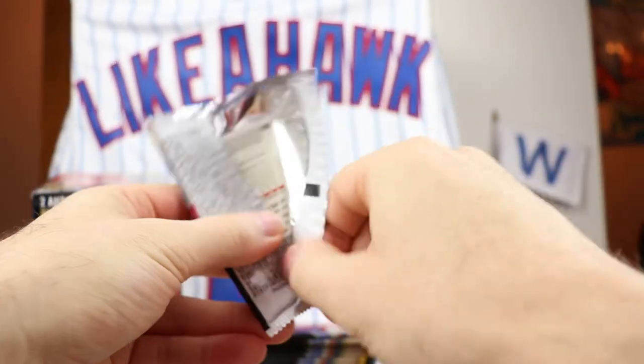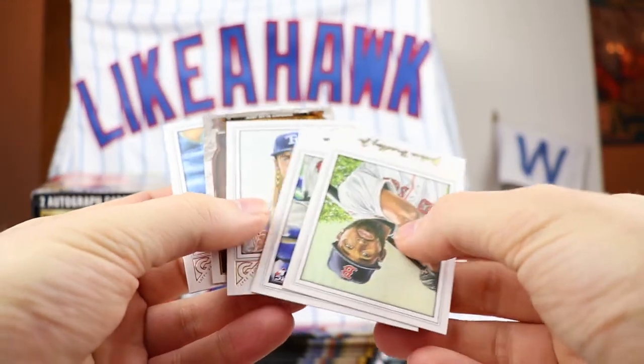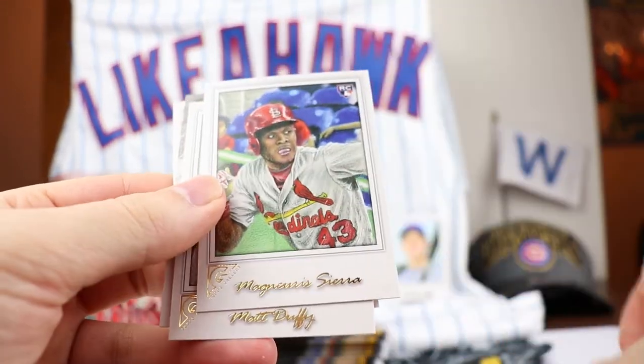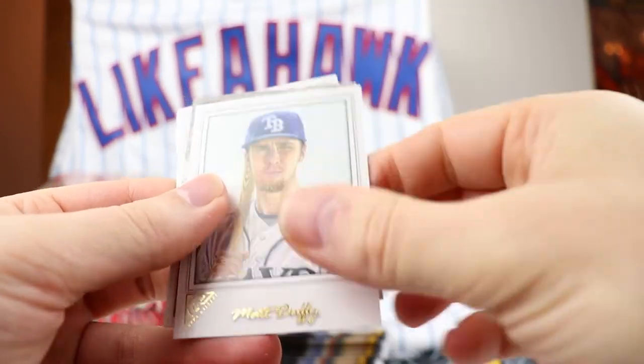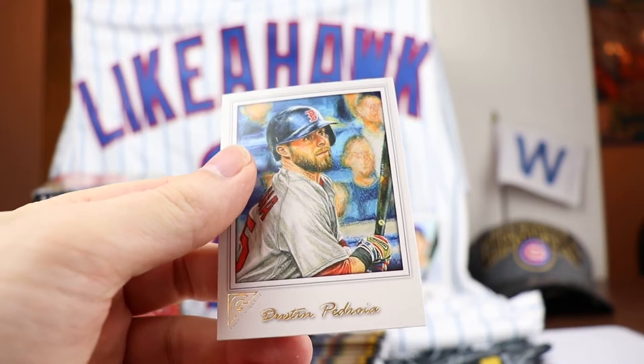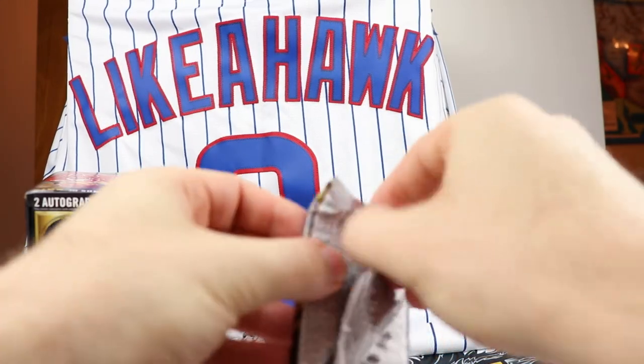Numbered cards - not bad so far, we've got two numbered cards. I like this a lot. It was the same price as Topps Fire, and I like this a lot better than Topps Fire - I could open this stuff all day. Jackie Bradley. We have a Roberto Alomar - that's the Hall of Fame Gallery. And then a Dustin Pedroia for that one. About halfway through.